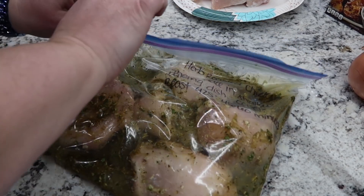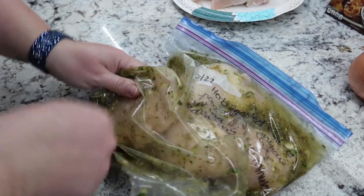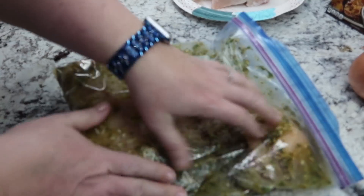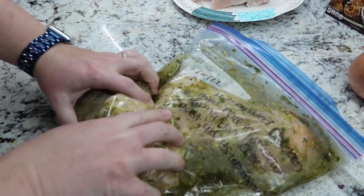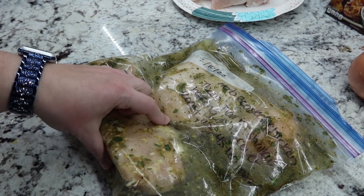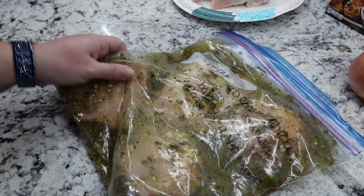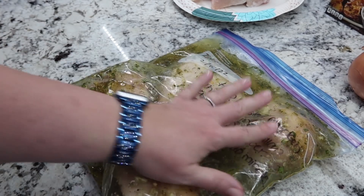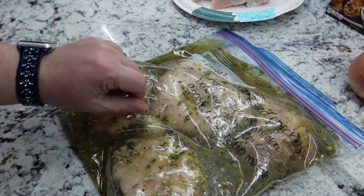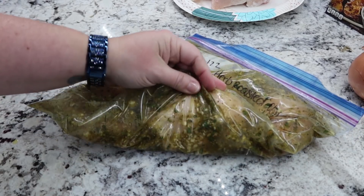I close my bags the same way, trying to get as much air out as possible. For this one, I'm really going to rub the chicken with the marinade. When I'm ready to cook this, I'll thaw it enough in a bowl of water still in the bag — don't open the bag — then re-rub it, get it in the fridge to thaw more overnight, rub it again in the morning, get it in the dish and bake it. About every 20 minutes I'll baste it, pouring the juices back over the chicken to make sure all the flavor is on there as it bakes.